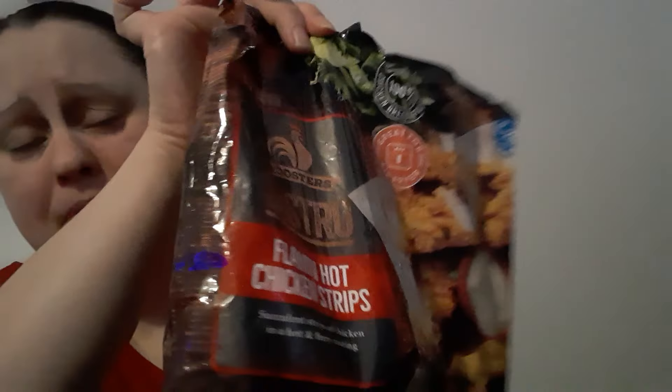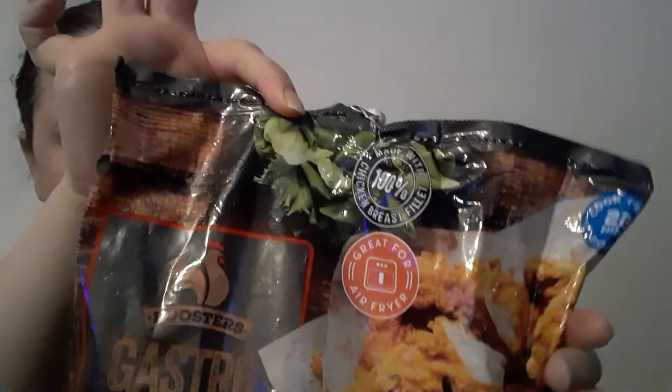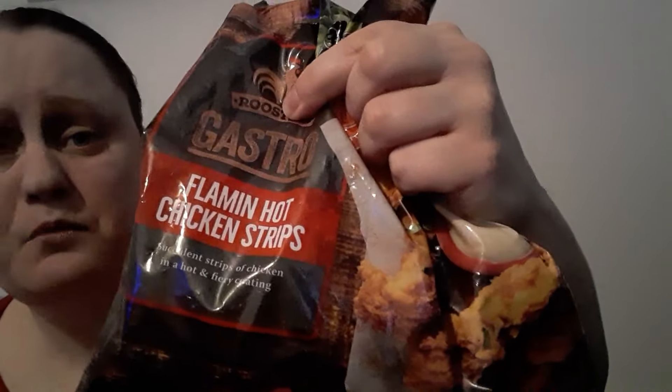So these are £3.39. I'm going to put them back in the freezer and come back. I've got four out but the bag has quite a few — I can see about four, five, six... there's a good 14 to 15 pieces in this bag.